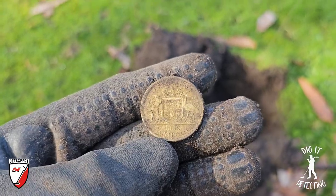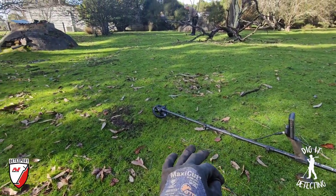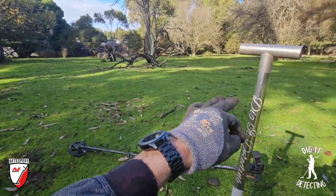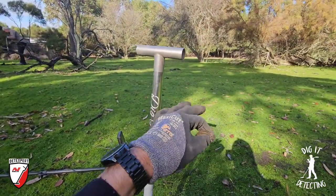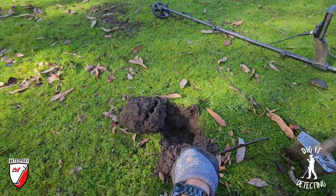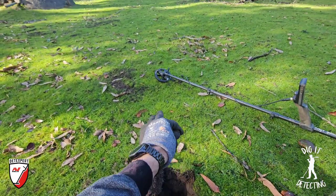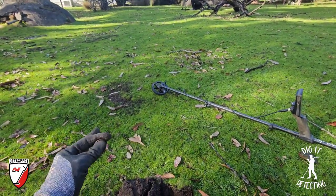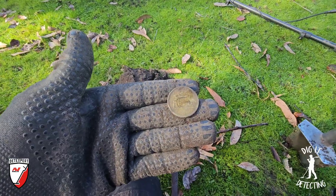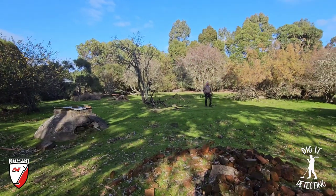Number nine florin, 1959 — the Equinox 900 is an absolute amazing machine. Last week when we were here I set up and filmed from that dome top well and hummed around here for about 20 to 30 minutes, picking up good signals. We even had an old fob watch come out from over there. How did I miss this florin signal that week? The only thing I can put it down to is the difference in coils — we were running the 11-inch coil last week, and today we opted for the six-inch coil, and it is really paying off.